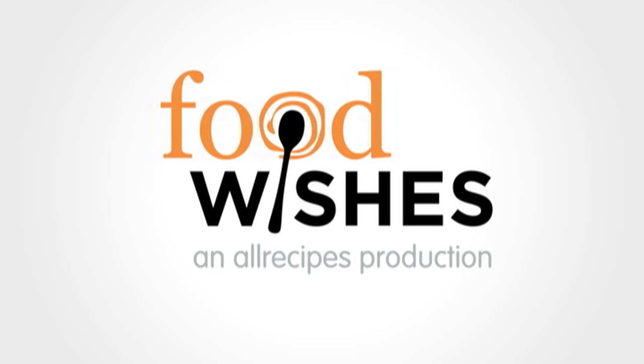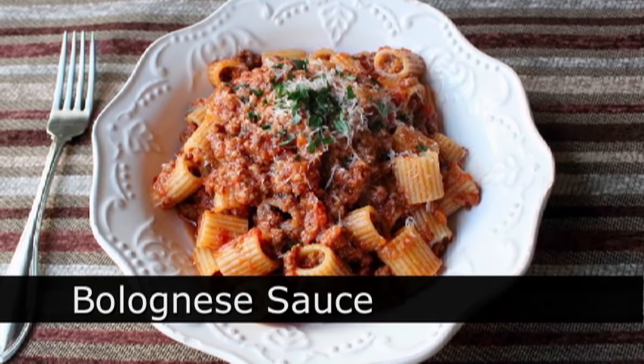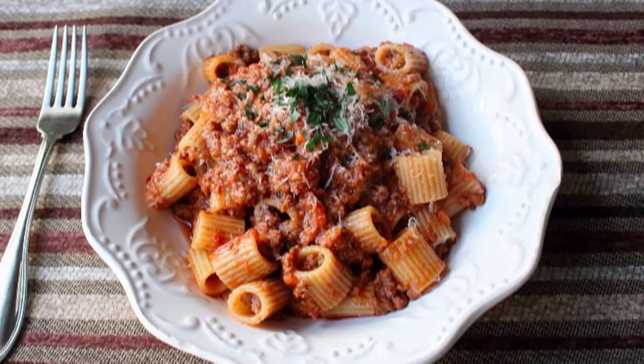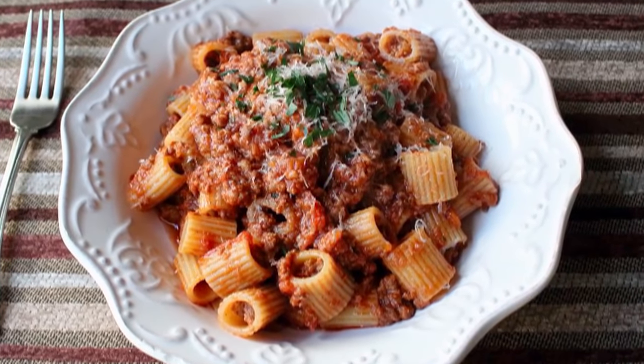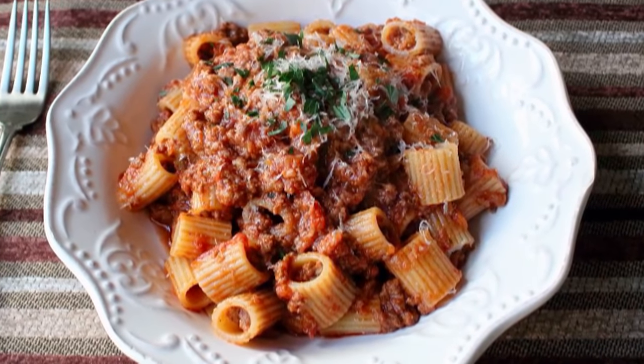Hello, this is Chef John from foodwishes.com with bolognese sauce. This video recipe is dedicated to the late great Marcella Hazan, who for those of you that don't know was basically the Julia Child of Italian cuisine. This amazing meat sauce was one of her signature recipes, although I'm pretty sure she stole the recipe from my grandmother, but since I can't prove anything we're just going to move on.